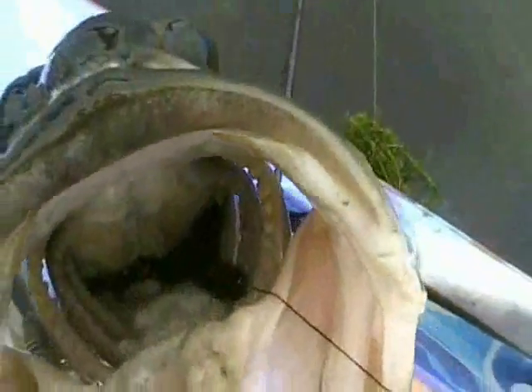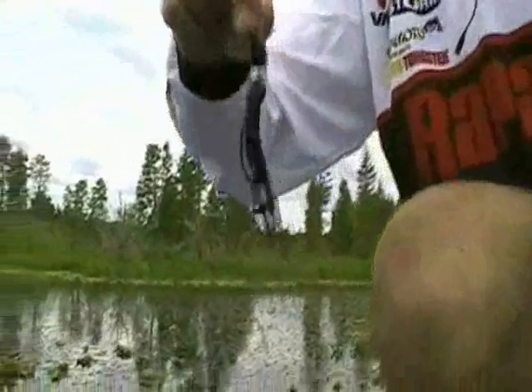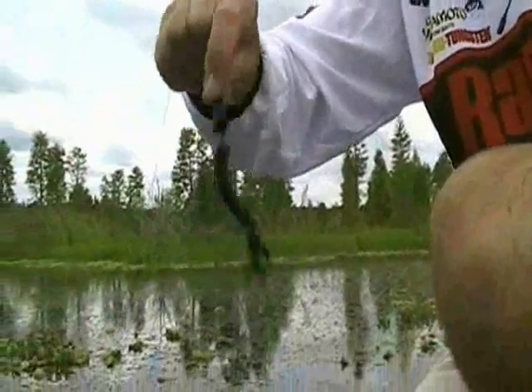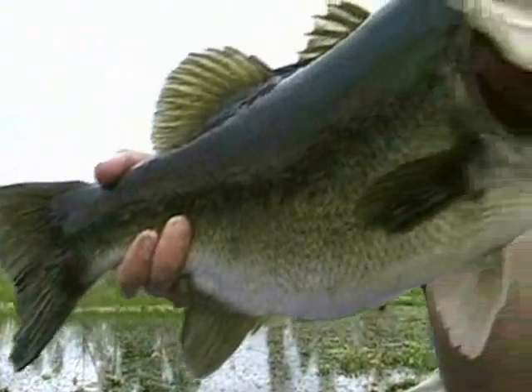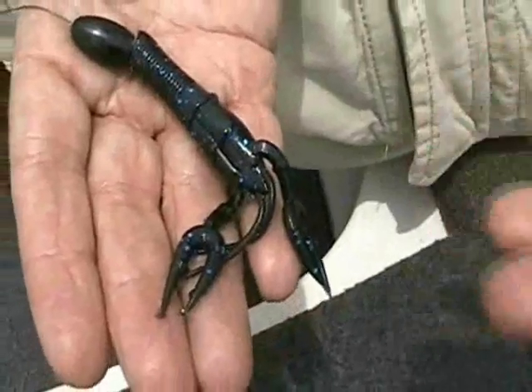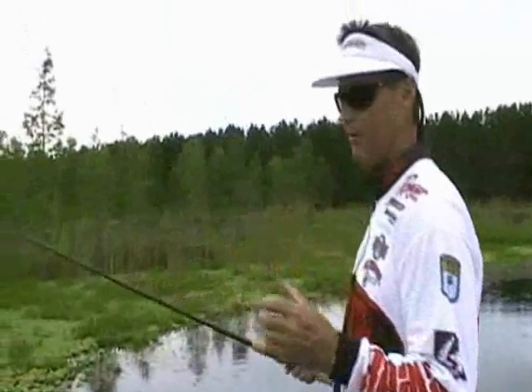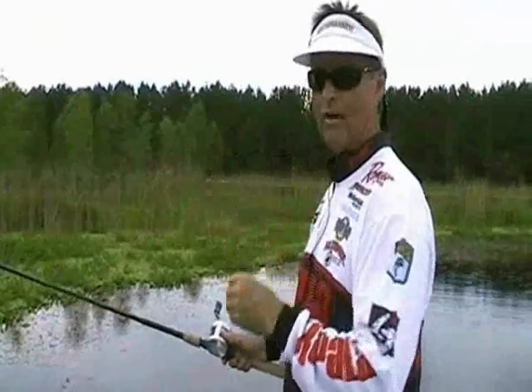He swallowed that little tiny crawdad. You wouldn't think a fish that size would want a bait so small, but there's proof — a little tiny bait. And without that weight, you're just not going to get to these kind of fish. That's a three-quarter ounce tungsten weight. You've got to have a big weight to get through matted vegetation or matted cover of any kind. A big weight is essential, but if you're using tungsten, you've got a more compact profile. It slides right in.